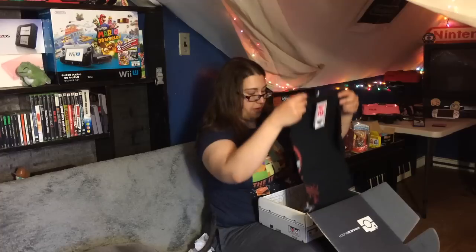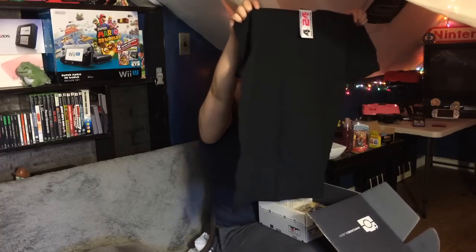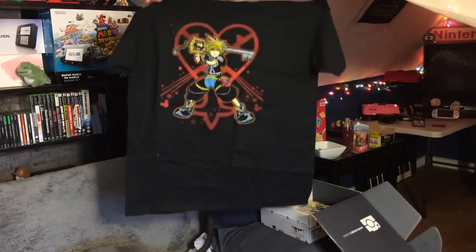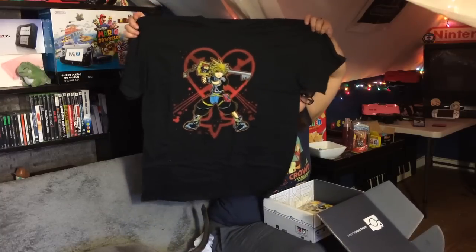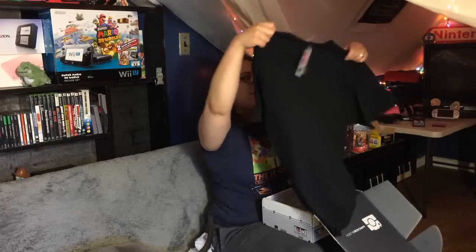Here's a shirt — awesome. It looks like a Kingdom Hearts character, which is pretty awesome. I haven't played the game fully, but I have done a little bit. I like it. Video game shirts are always a bonus to me.